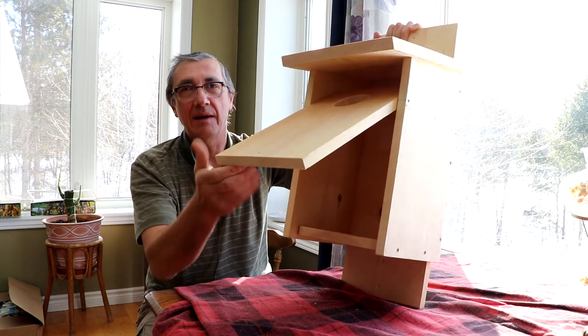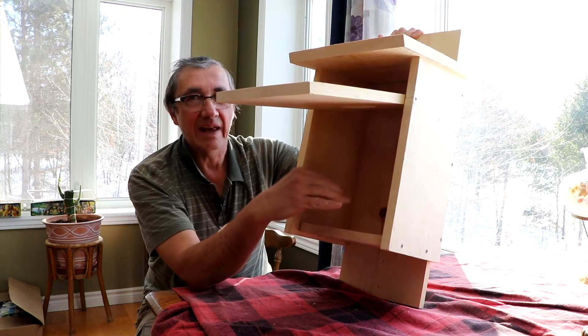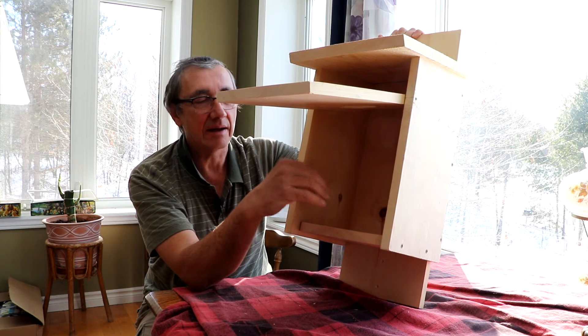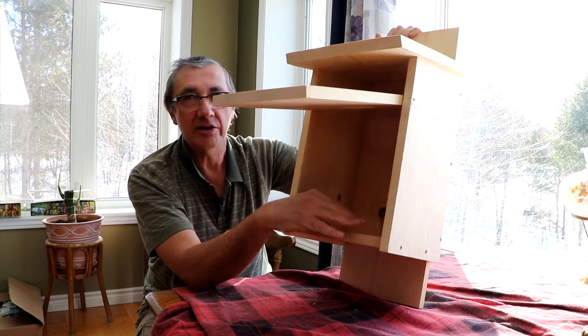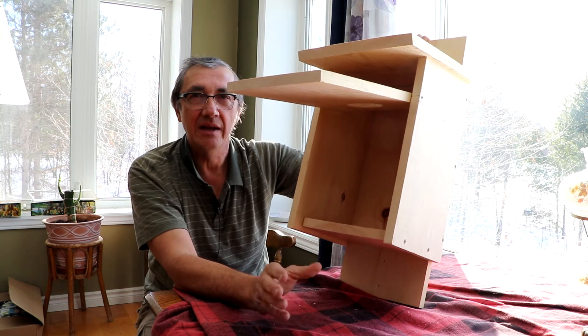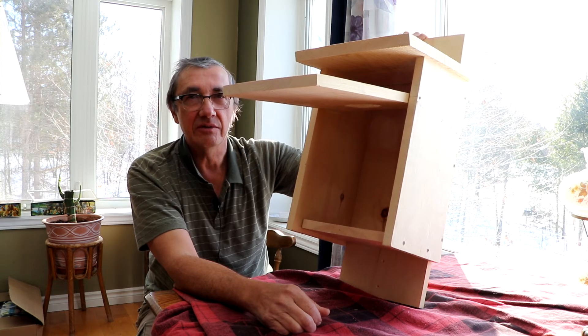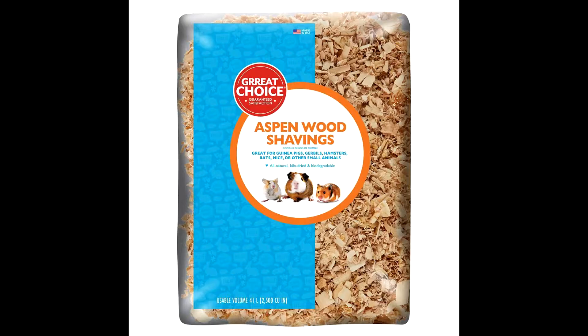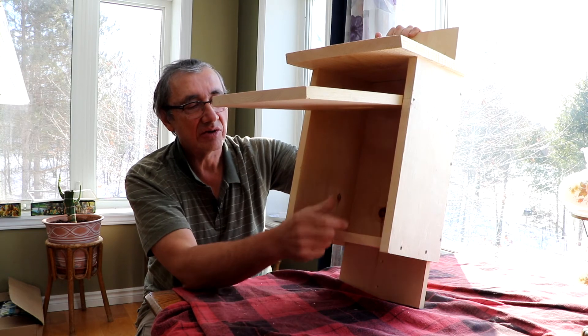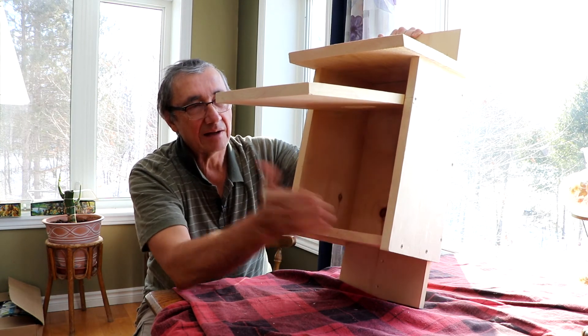Another thing — when you put these up, you want to put maybe a couple inches of wood shavings in the bottom that they can compress with their own body and shape a little bit. You don't want to use sawdust — you want to use small wood shavings. The ones I've found that are good are in pet stores: they sell shavings for hamsters, gerbils, and guinea pigs that are quite finely chipped into about a quarter inch segments. So put in about an inch and a half or two inches, make sure it's packed in, and try to dish it out a bit with your hands before you close it.